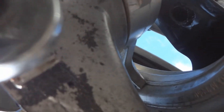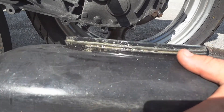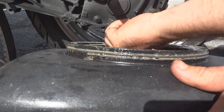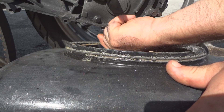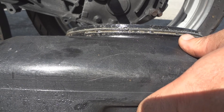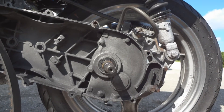Loosen the drain bolt. Because the tire is in the way, you're going to have to tilt it like this to catch the oil. Probably not much in there because it's leaking out through the gasket. Oh, that's bad — there's nothing in there.